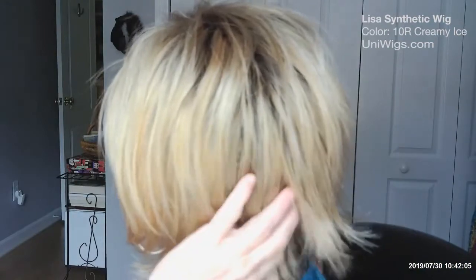All in all, this is another hit from UniWigs. I love this wig. This will be my go-to wig right along with Patsy, so when I want just a little bit longer hair — this is a little longer in the back than Patsy is, a little longer on the sides — I will be wearing this wig.